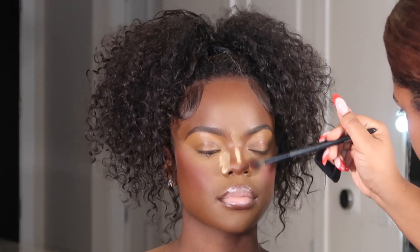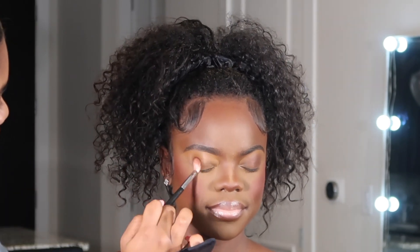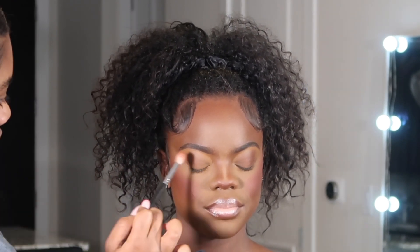I used a fluffy brush to dust away any excess powder from her face. For eyeshadow, I went in with the Juvia's Place Warrior 2 Palette and mixed the brown and red shades to give her a warm, cranberry-ish eyeshadow. I did some eyeliner and applied her lashes, and that was the look! This look was super simple — I hope you guys enjoyed it. Let me know what you want to see next, and I'll see y'all in the next one, bye!